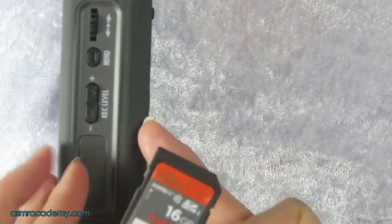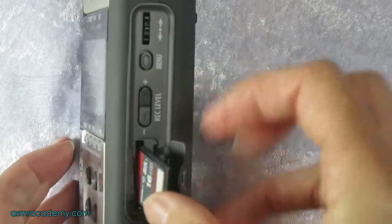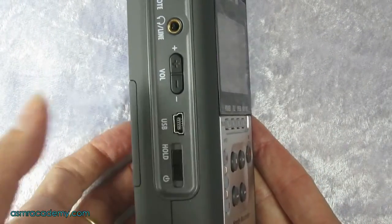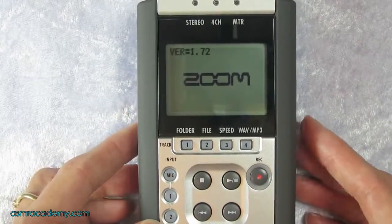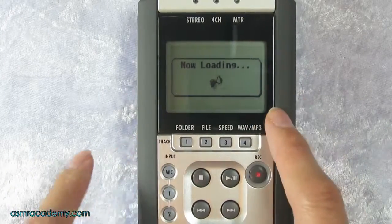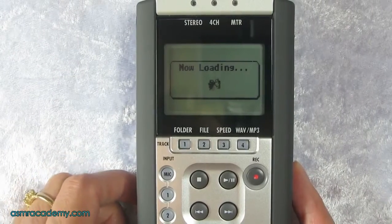You need to pop the SD card in first before you even turn it on. Turn it on by holding the switch down for a second and then the screen will come up. It may take a while when you first put in a new card, so if it's taking a really long time that could again be a card problem.